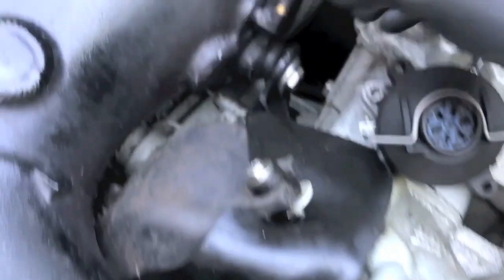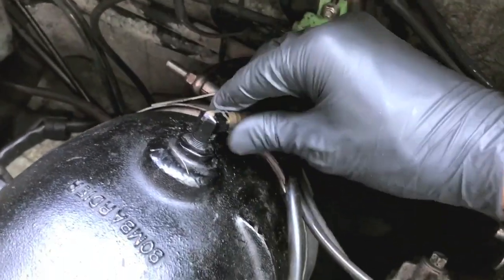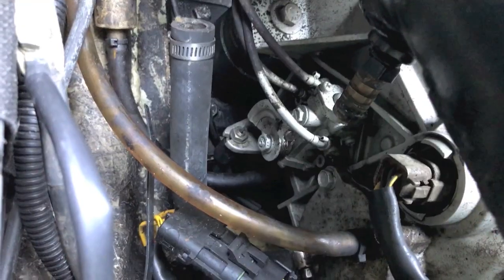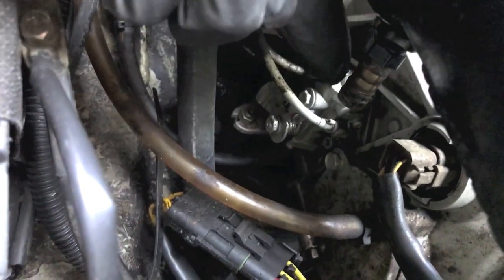Set each hose aside. Here is a quick view of the hose itself removed with the clamp, and there is where it connects to the manifold.